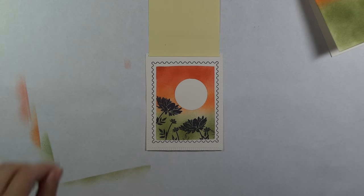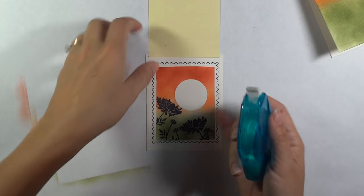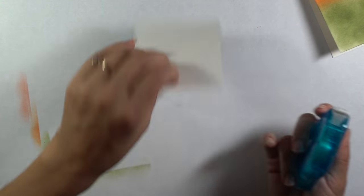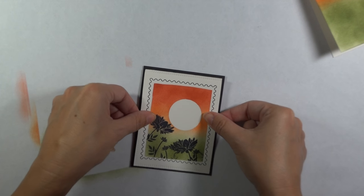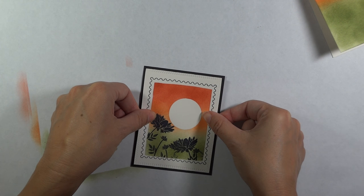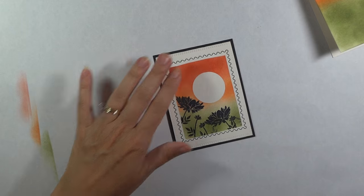So let's go ahead and take our mask away. We've got that nice masked-off area now. If you want, you can go in and put a little bit of color in there to make it look like there's a haze over it, but I really wanted it to pop and be nice and bright. So I'm going to adhere this to my black mat and then pop it up over my card, but first I need to add that little greeting.